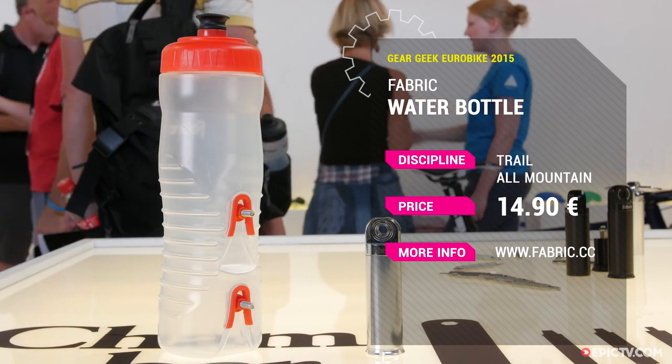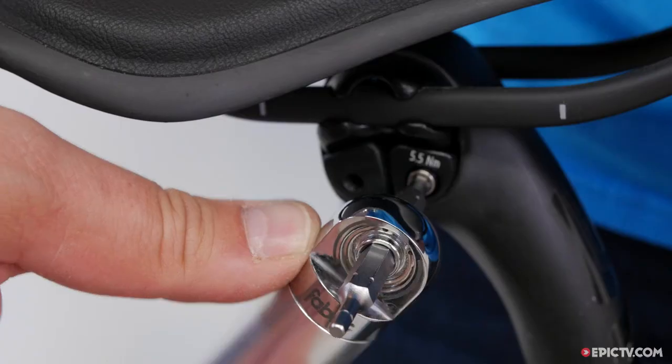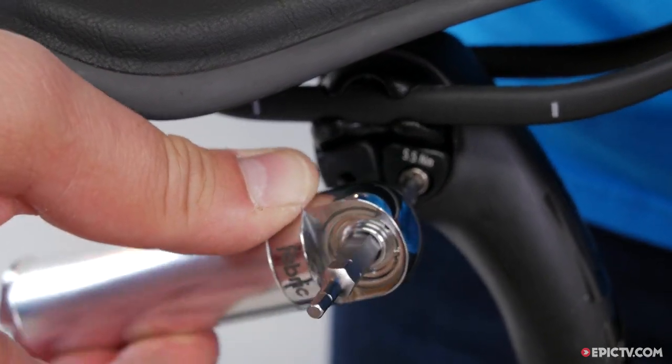Next up is our chamber tool. We wanted to make something that was really compact, really simple, but it could get into all the complicated places that a standard multi-tool can't. This is 13 functions — it's smaller and it's lighter.